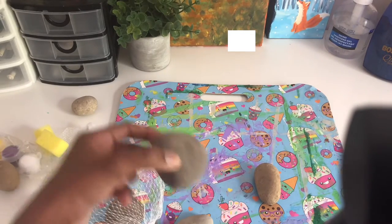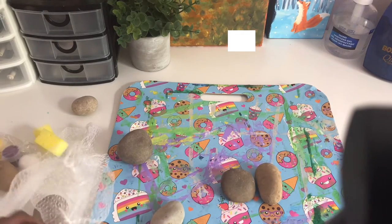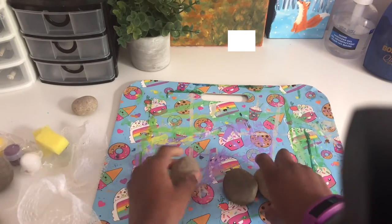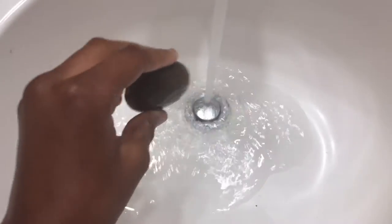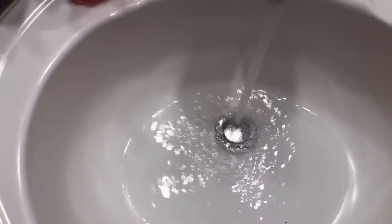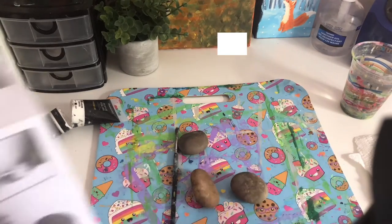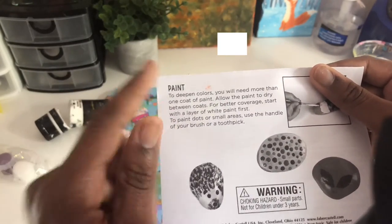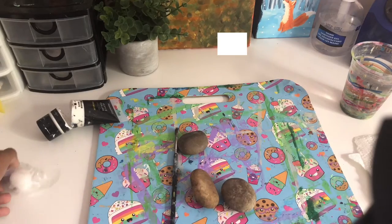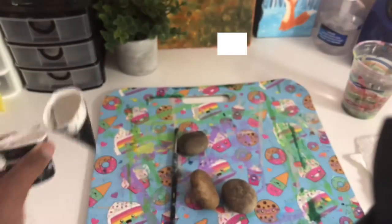I think we're going to do just three rocks in this video. They're kind of tiny though — I thought they were going to be bigger. We have one big rock, but it's a very round shape and I want to paint on a flat one. Okay, we'll do this one, and then one more — no, let's just do these three. So we have our three rocks, let's go rinse them. We've washed the rocks a little bit, dried them, and now we're going to paint them.